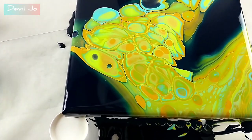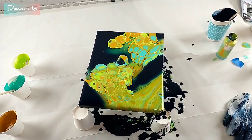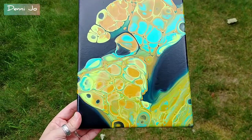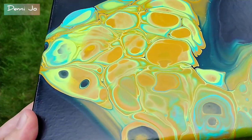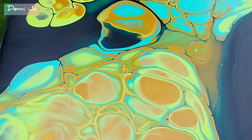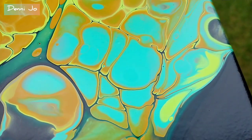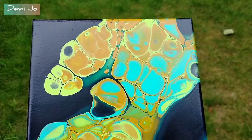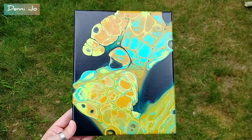I'm going to let it dry and I'll be back in a bit to show you the dry results. Here are the dry results — the cells are very big and plump and juicy, and the colors stayed pretty bright. The Liquitex pouring medium is definitely a good medium if you have the money to spare. I definitely will play around with this some more and see what I can do with using less paint. I learned a lot from it, I hope you did too, and thank you so much for watching.